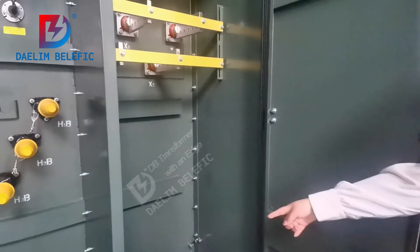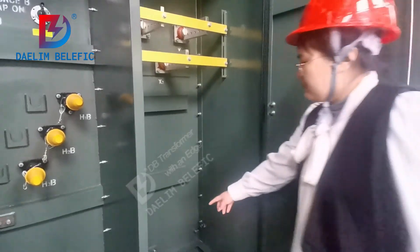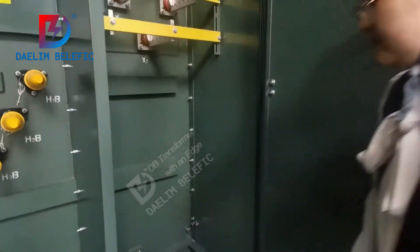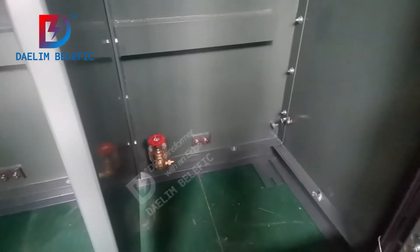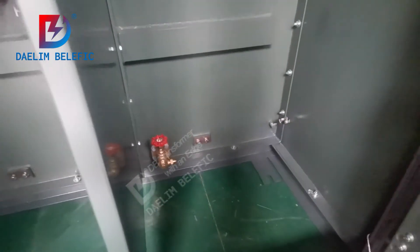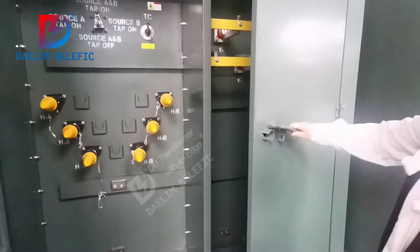I would like to introduce the detail about the sample valve. It is compliant with NEMA and IEEE standards for a pad-mounted transformer.